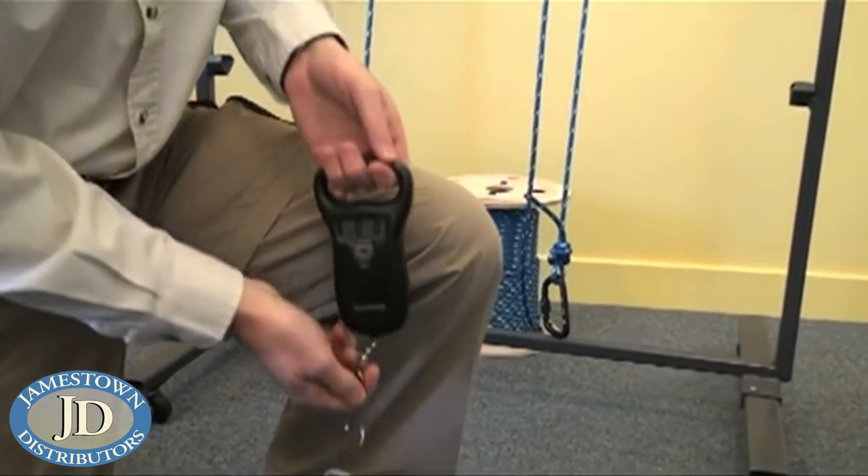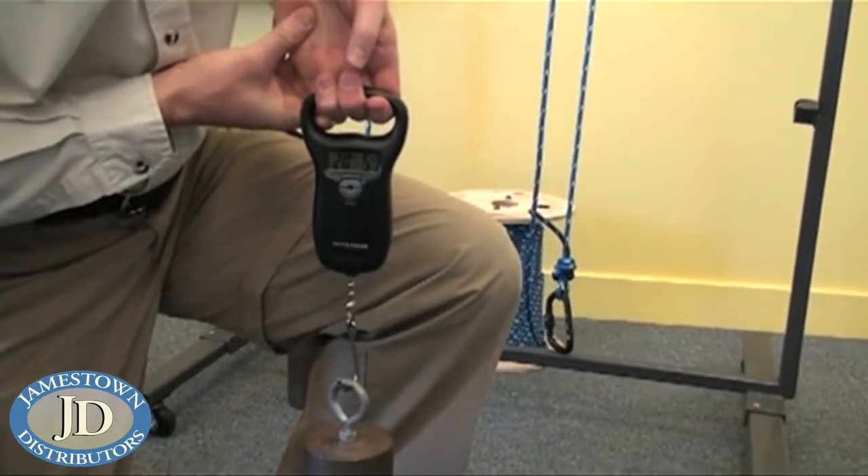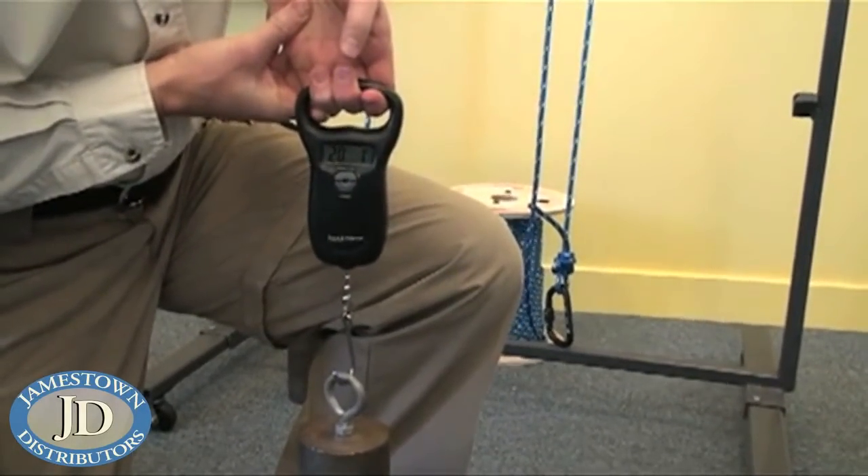So we'll start by weighing one of our weights. We have two identical weights, and as we put it on our scale we can see we have approximately a 20-pound weight.